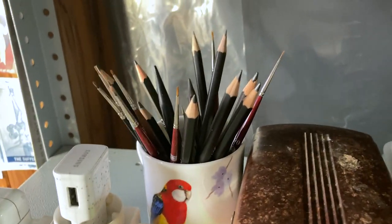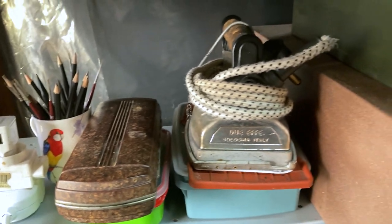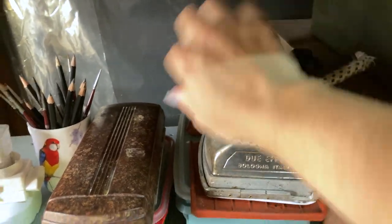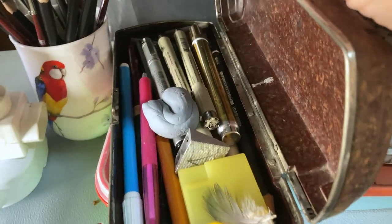Those are my oil painting brushes, as well as sketching pencils. And the iron — it's not antique, it's an industrial dry iron. This is my little Bakelite box with fineliners and some gold markers.